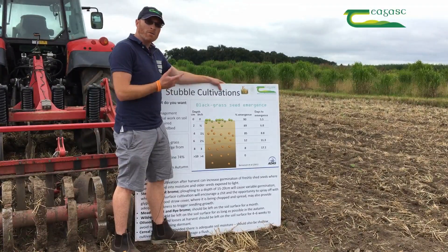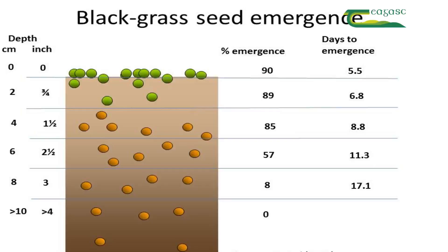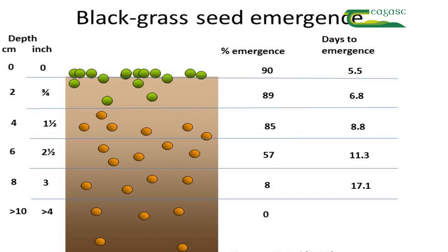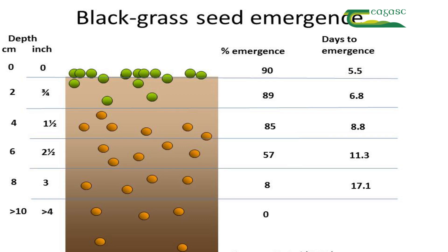In the UK, a lot of work has been done specifically on black grass seed emergence at different depths. As you can see from the chart, once you start burying seeds below two centimeters you're down to 90 percent emergence. Below four centimeters it reduces again to about 85 percent, but once you start burying seeds below five centimeters the reduction can be up to 40 percent, and as you go further down it increases rapidly.